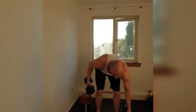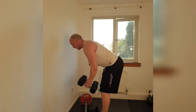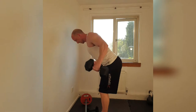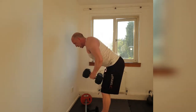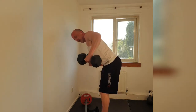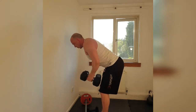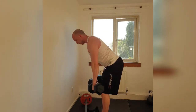Grab your dumbbells. Lock into position. 3, 2, 1. Here we go. 20, 19, 18, 17, 16, 15, 14, 13, 12, 11, 10, 9, 8, 7, 6, 5, 4, 3, 2, 1. Relax for a second.